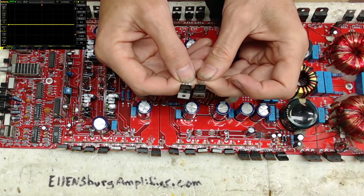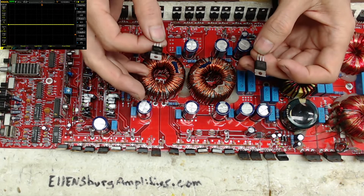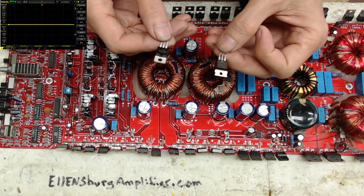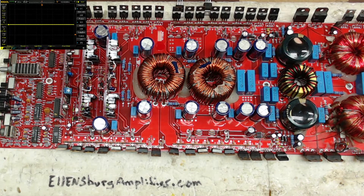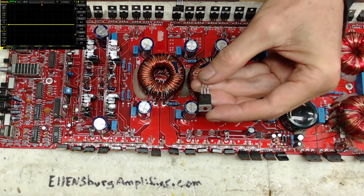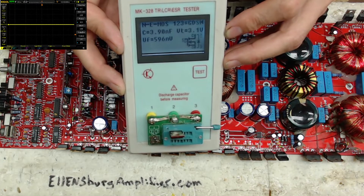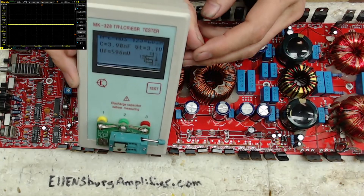Both of these are labeled FB 31/20Ds. One is from a seller that has never failed me; the other is an overseas seller who has also always treated me well — their products have never failed me. But there is a small manufacturing difference in these 31/20Ds, and I'm going to show you what to look for using my trusty MK328 tester. This first one is an N-channel MOSFET with a capacitance of 3.9 nanofarads and a 3.1-volt gate threshold — keep that in mind.